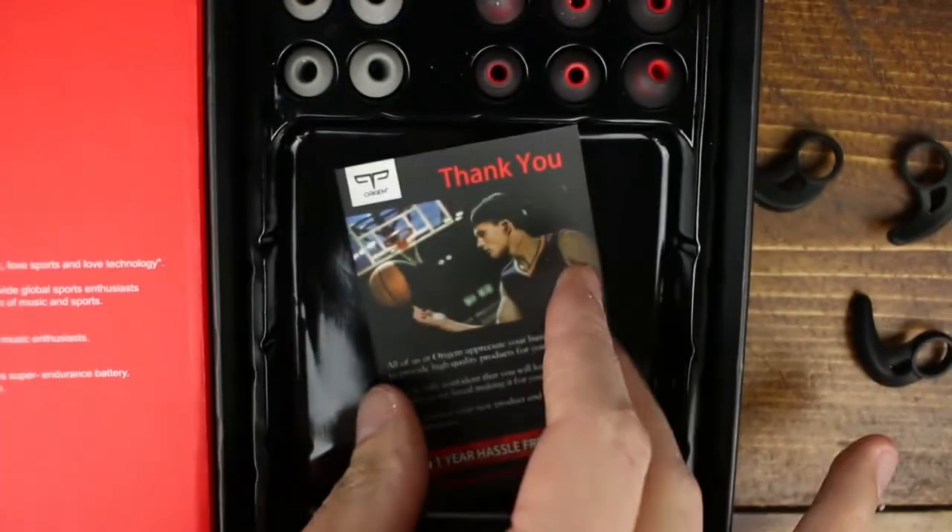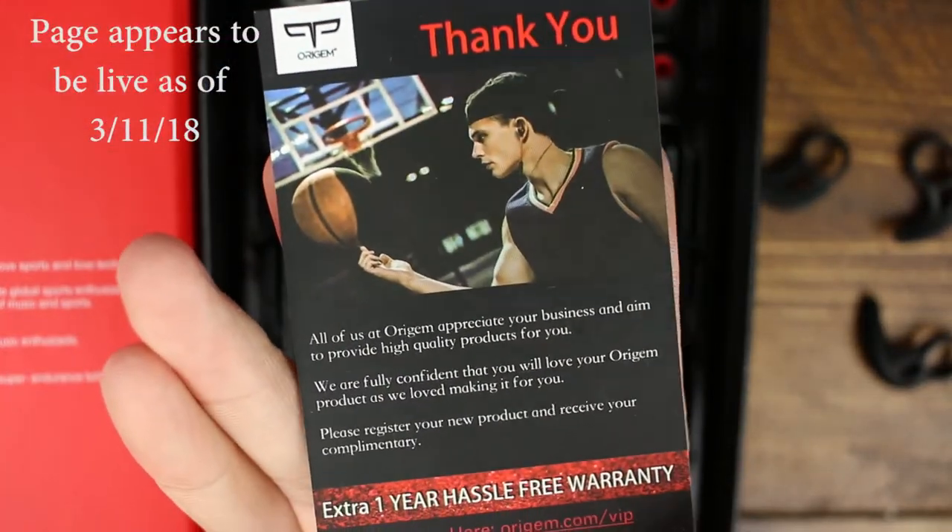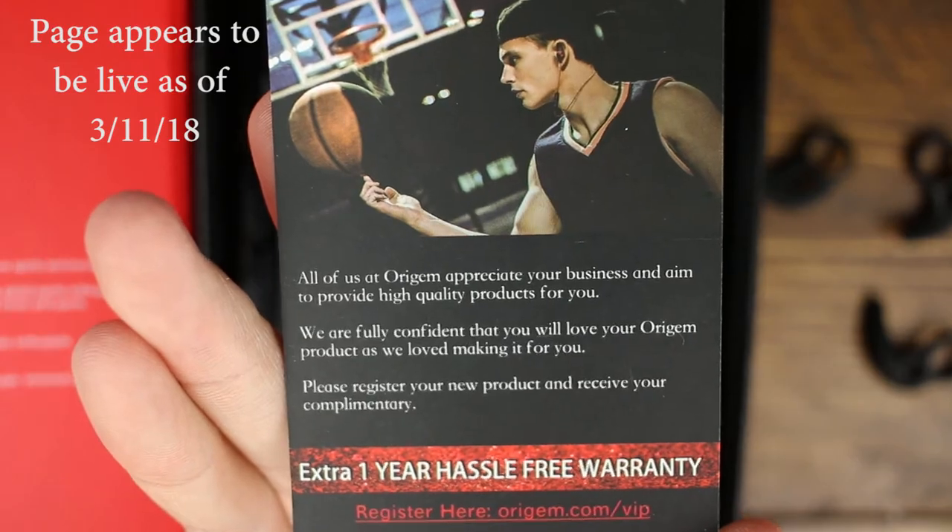When I tried to access the warranty page a couple of weeks ago I was getting a 404 error, so I'm not quite sure if this extra year warranty is still valid. I tried it multiple times over a couple of days and it just never worked, so that very well may not be valid anymore — and if that's the case, it'd be nice if you guys would take that out of the box because it just adds a confusing layer to the unboxing.